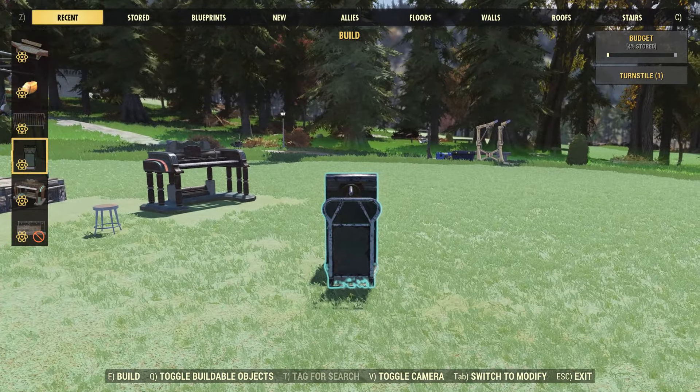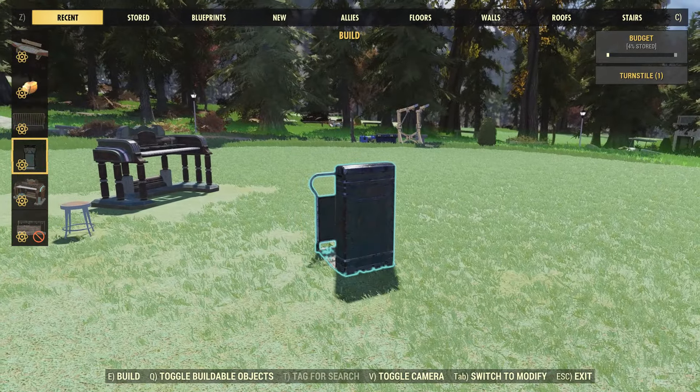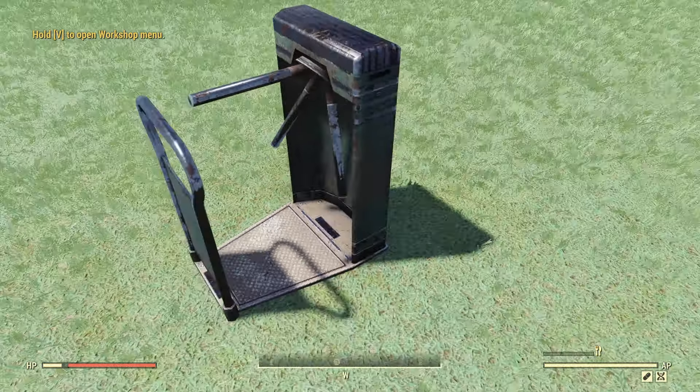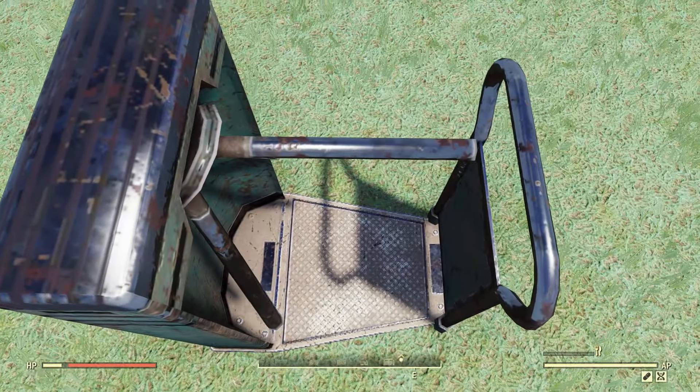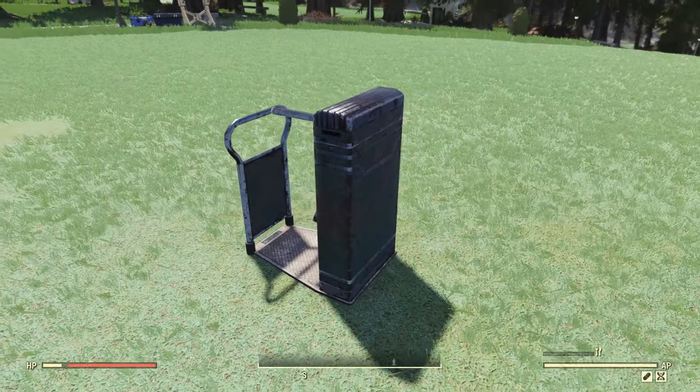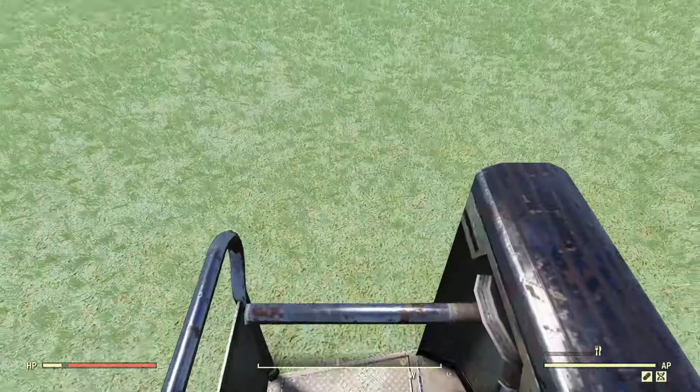Moving on, we have two more older items. First, the Wavy Willard's fake boulder set — with this set you get three different types of rocks: a small rock, a medium one, and a large one. And for the last older item, we have this canoe bench.